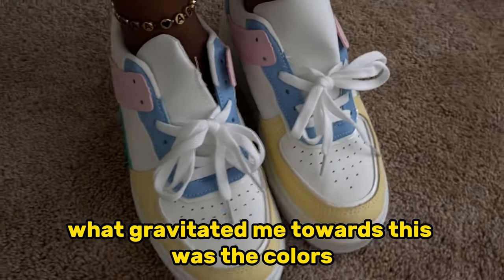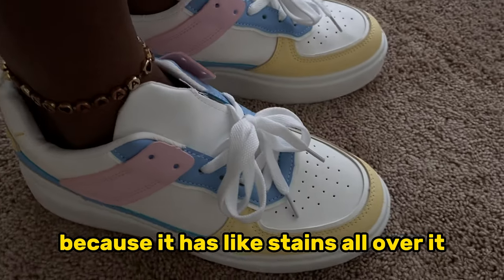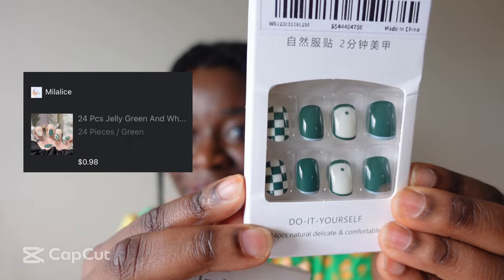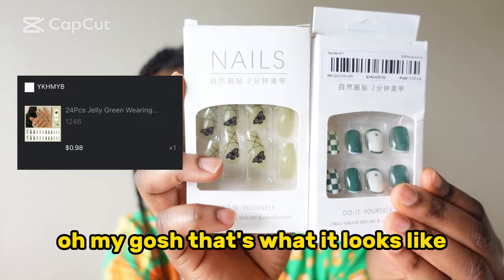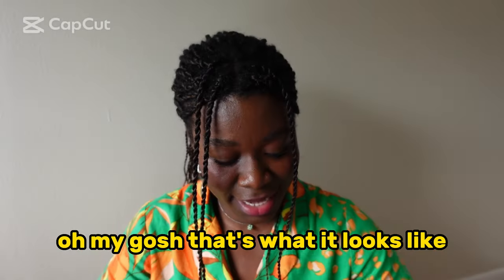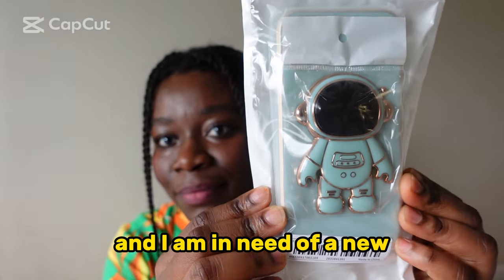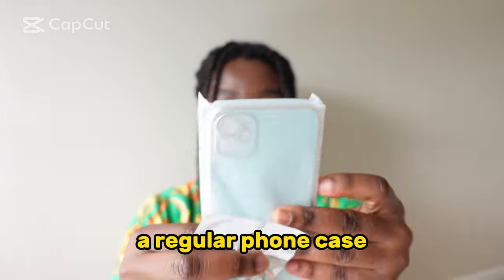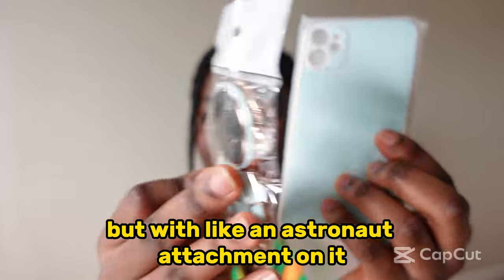What gravitated me towards this was the colors. I'm not sure if I'll keep it or not because it has stains all over it. Next item — wow, I ordered these nail glue-ons, what are they called, press-on nails. And I am in need of a new phone case; it's supposed to be a regular phone case but with an astronaut attachment on it, so it goes like that.